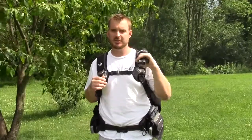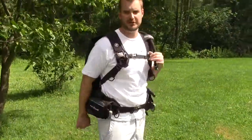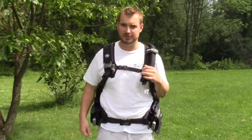Speaking of dumping air from the BC, there are three dumps on this. You've got one here, you've got one over the right shoulder, and then you have one down low on the back. So if you find yourself inverted and you need to dump air, you can do that too.